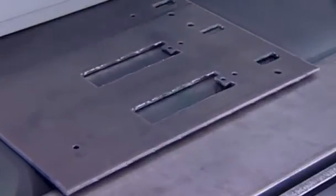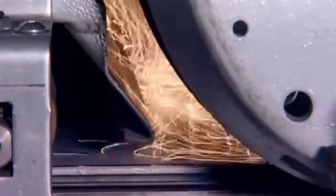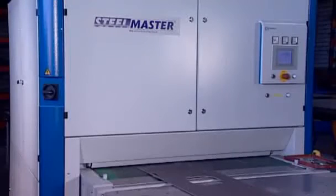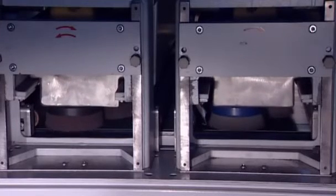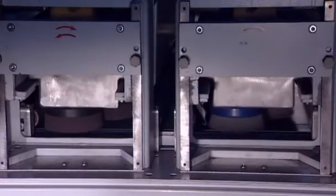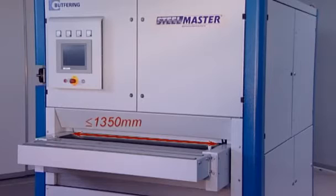Dry grinding is used for surface grinding and deburring workpieces of a small range of materials. This is where the SteelMaster SPO series comes into its own. The SPO, equipped with ECS technology and upstream grinding and brush units, offers working widths of up to 1350 mm, making it the universal talent of the SteelMaster series.